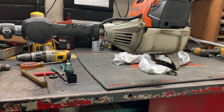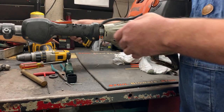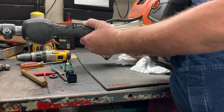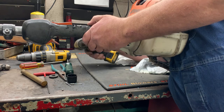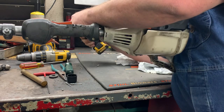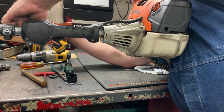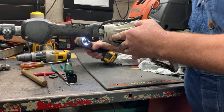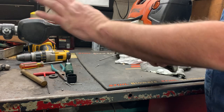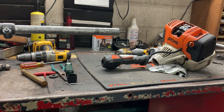Alright, so it's real easy to get the power head off of a Stihl equipment. On the handle on the back side over here is going to be a small little clamp — just loosen that, and then right here on the engine, loosen. Now you should be able to pull the handle and the power head off at the same time. Easy peasy.